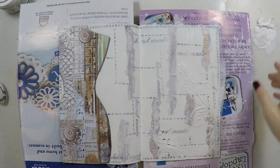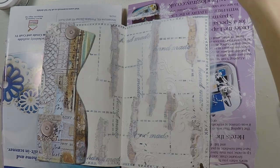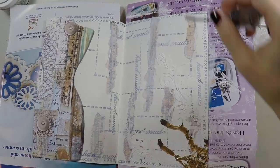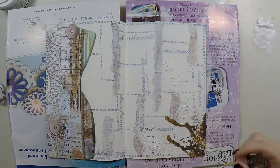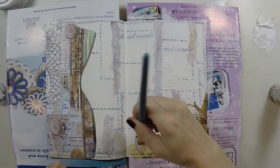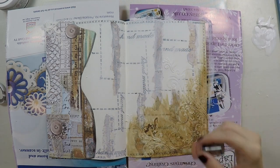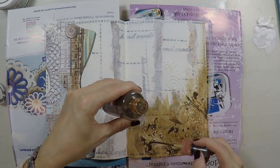Now I'm covering the page with gesso because I'm going to apply color after. After applying a thin layer of gesso, I'm using my sprays from Stamperia in bronze color, and I don't want to spray it and splash it all over — so I am just dripping it gently. You will see I will use a brush later to spread the color as much as I want, because sometimes when I spray it goes everywhere, so I am being careful. Now I'm going to take my brush and just apply it gently to the place I want.